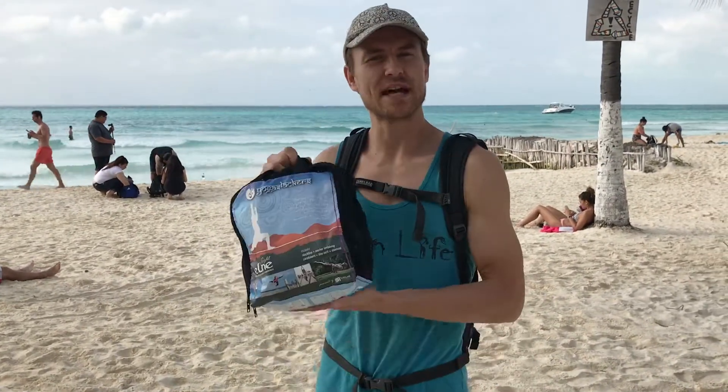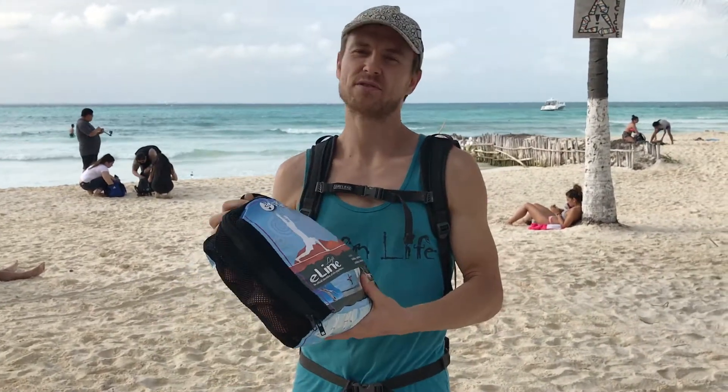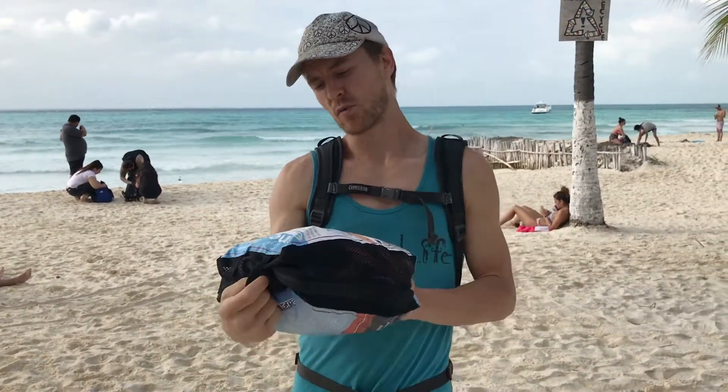Hey everyone, I'm Buddy Thomas with the Slacker Bats and today I'm going to show you how to set up a Yoga Slackers e-line kit. It's a simple kit, lightweight, easy to travel, and let's go over what it includes.